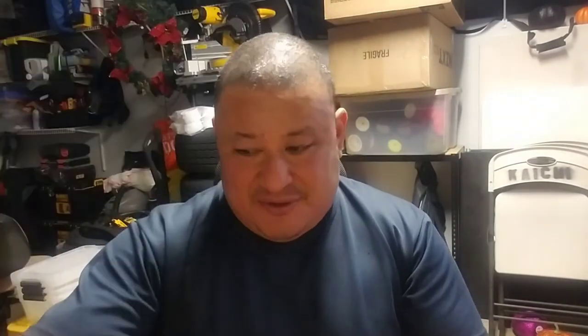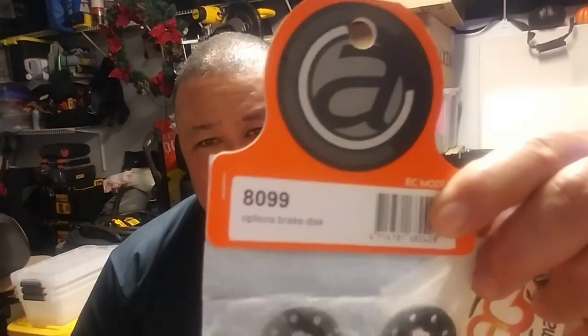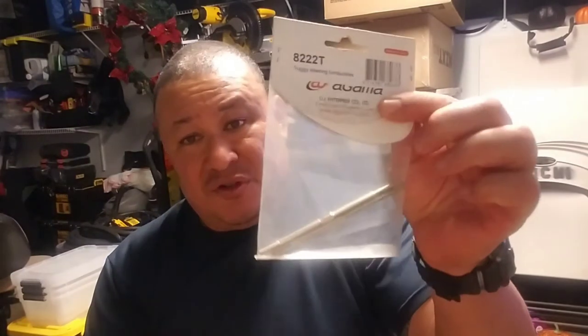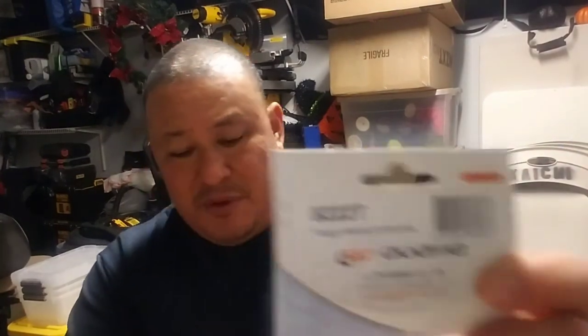I got some more optional brake discs, part number 8099. I like these because they're not as rigid as the stock ones - the spacing on the stock ones I didn't really care for. And then I got some extra turnbuckle rods, steering turnbuckle rods for my Trunky, part number 82222.